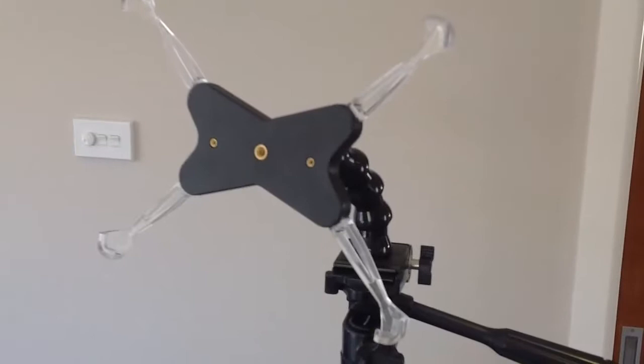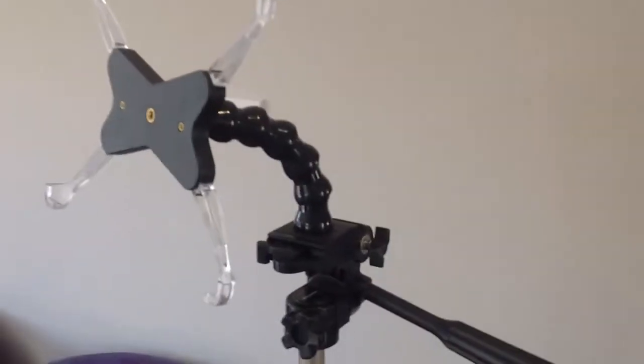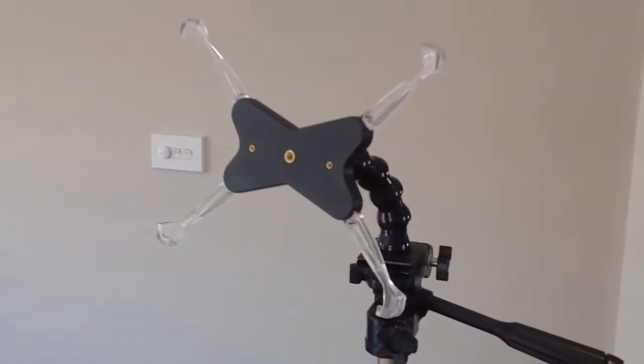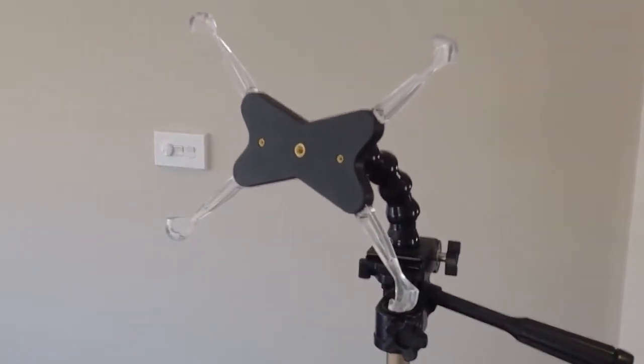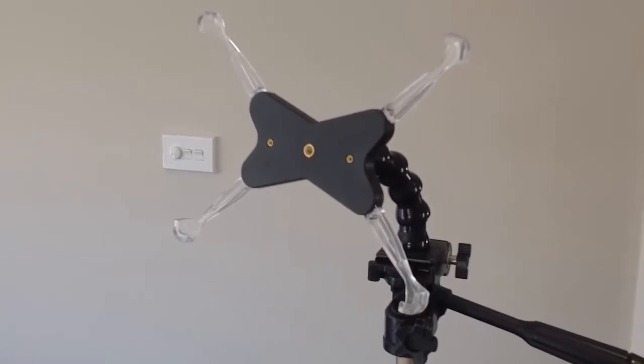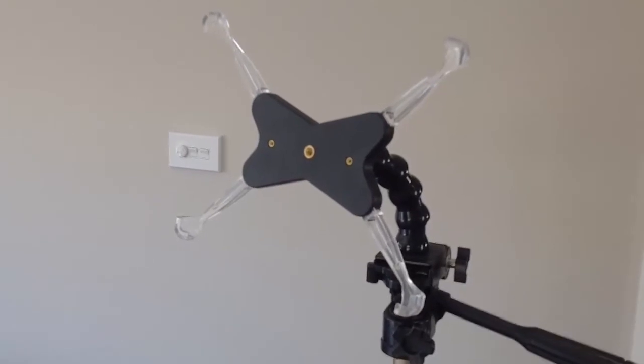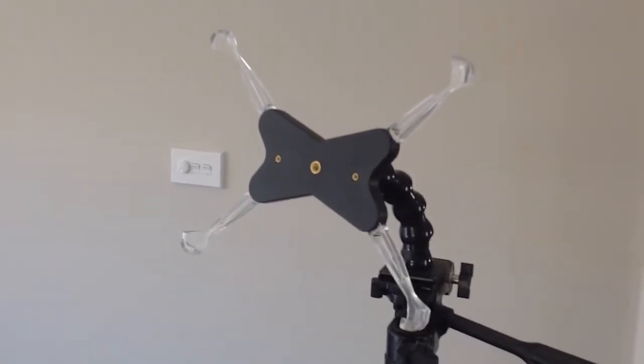Take it over here. There you go, it's now mounted on a tripod. As you can see there's my tripod. Then you take the iPad and just stretch out the mounting arms and you've got an iPad sitting on your tripod.